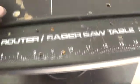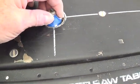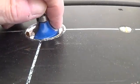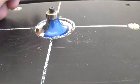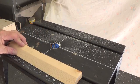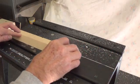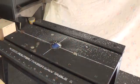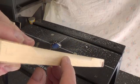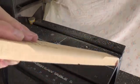Now with the router unplugged — which is very important, because I can't imagine a tool that could do you more harm if you were to get your finger in it — you set the router bit so that the bottom of the blade is even with the top of the table. Now with our safety glasses on and full respect for the harm that blade can do us, we turn on the router and make a sample cut to make sure that we have the blade at the right height and it gives us a nice smooth cut with no ridges or edges. This looks good.